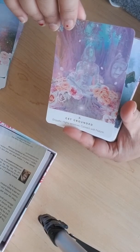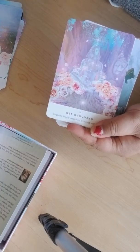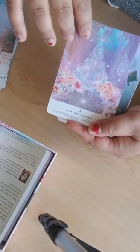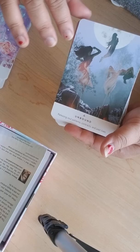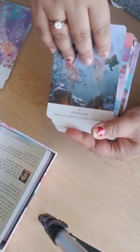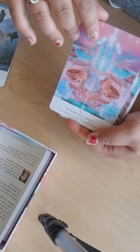'Star Mother' — it's like Mother Mary. I keep touching these cards, they're so soft. 'Get Grounded' — I get this card a lot, especially because I do a lot of readings and my head is up there, so I do need to ground myself a bit. 'Unbound' — it's like little artworks on each card. 'Pillar of Light.'